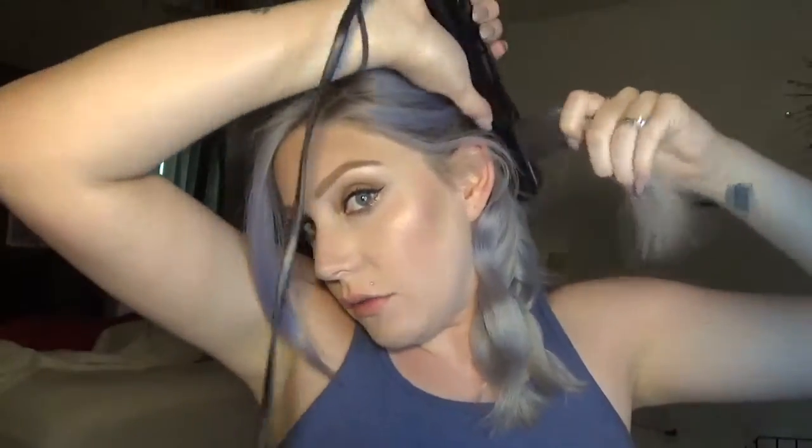Then I'm going to take my next section right beside that and do the same thing I did with the first section. This is just going to give you a little bit more of a natural type of wave. Once you get to a point where you can't really reach anymore, just go ahead and switch sides. And I'm curling these back away from my face.